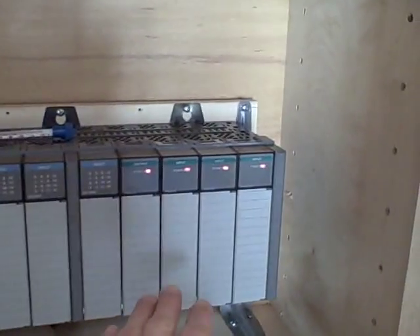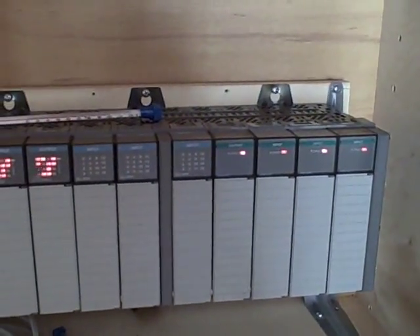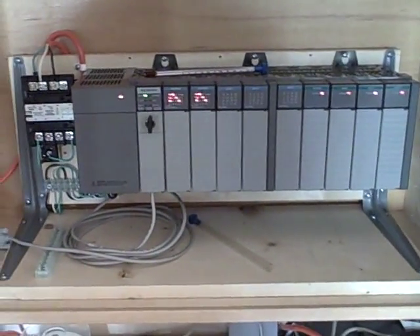I've got currently 12 channels of analog input, 4 channels of analog output, 48 channels of discrete input, and 32 channels of discrete output. So it should be enough to keep me busy for a long time to come. More on this project later.